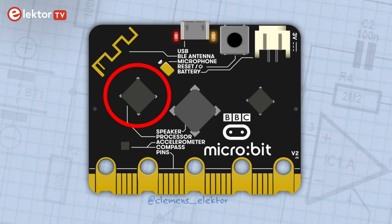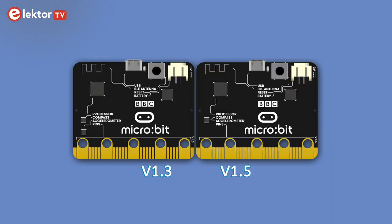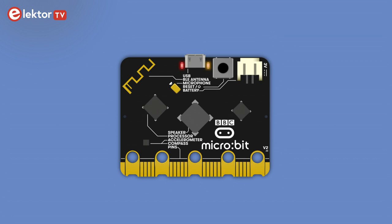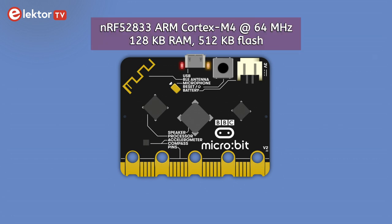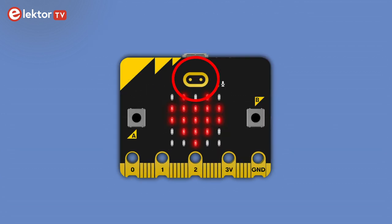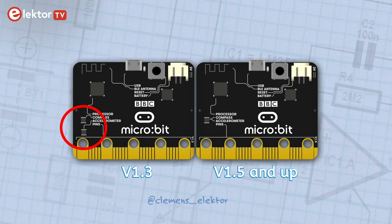The brain of the board is an ARM-based processor from Nordic Semiconductor with Bluetooth built-in. There are two versions of the Microbit. The V1 versions have an ARM Cortex-M0 processor running at 16 MHz, while V2 boards have an ARM Cortex-M4 core running at 64 MHz. The V2 also has a microphone, a small loudspeaker and a touch sensor. The Microbit also has a 3-axis accelerometer and a 3-axis magnetometer. On V1.3 boards these are two separate chips, while on later board versions they are combined into a single motion sensor chip.